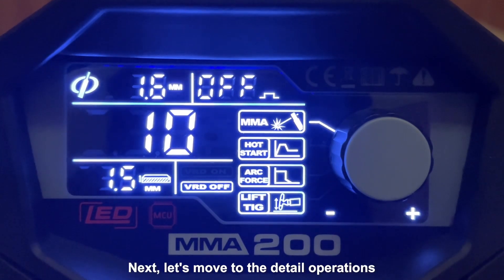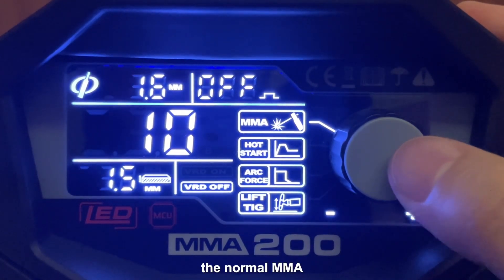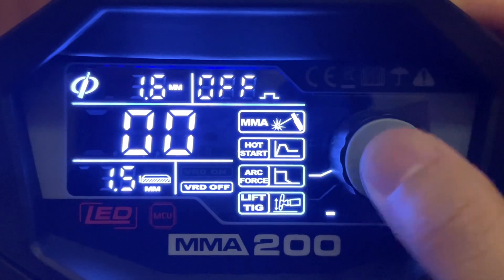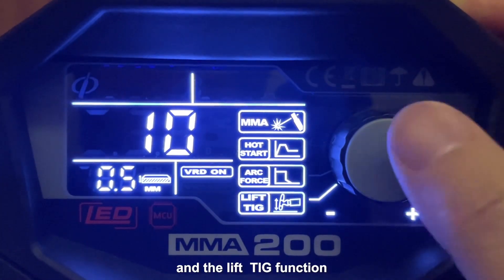Next, let's move to the detail operations. By the plastic knob, we can choose normal MMA, hotstart for MMA, upforce for MMA, and the elliptic function.